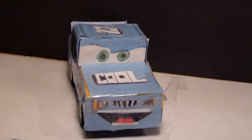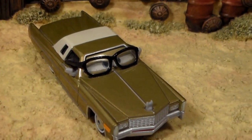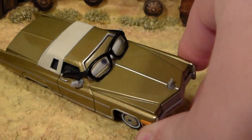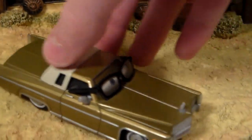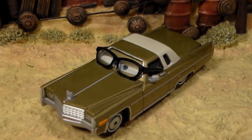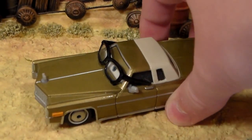Hey guys and welcome to Collection TV. Today we're going to be taking a look at Mel Dorado. He was released in 2012 and I believe got a re-release in 2014. That's all the years I can remember he was released. This video was a suggestion video and this car was suggested to me by AquaStrike.